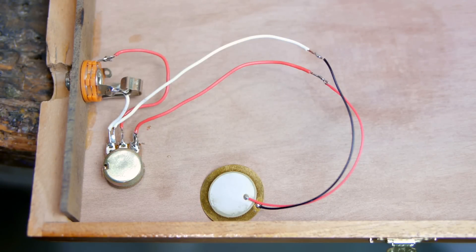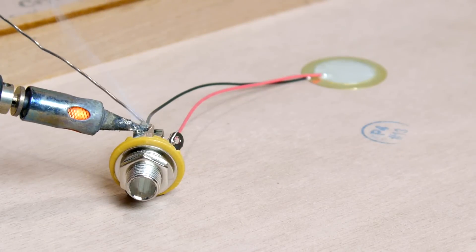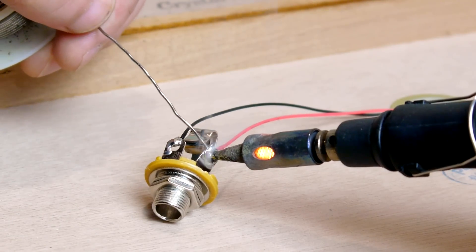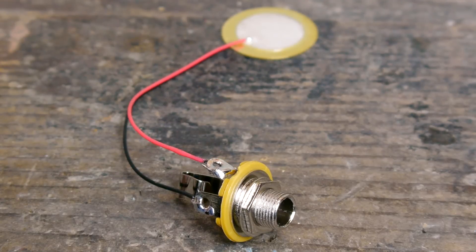Without using a potentiometer, the wiring is even simpler. Both leads on the piezo can just be wired to opposite terminals on the audio jack. It doesn't even matter which wire goes to which terminal, it will work either way. With this setup, the stomp box will always be outputting at full volume, and you'll just have to turn it down from the amplifier.